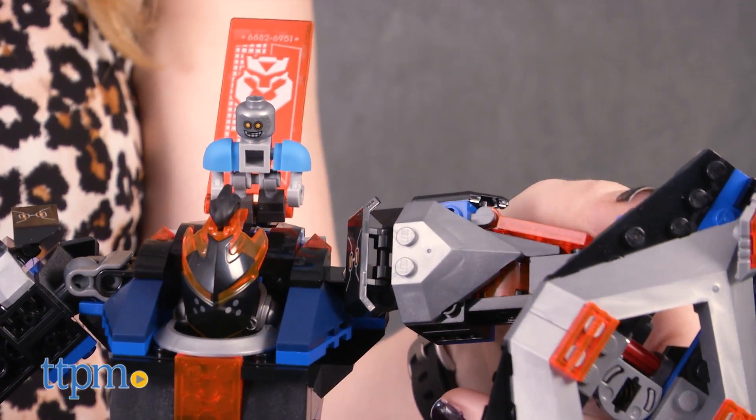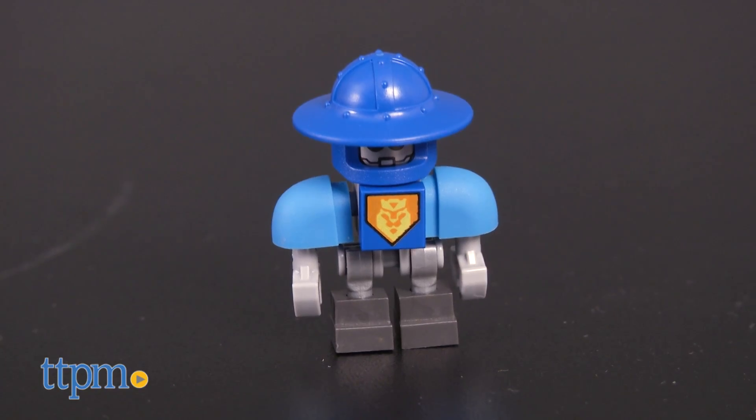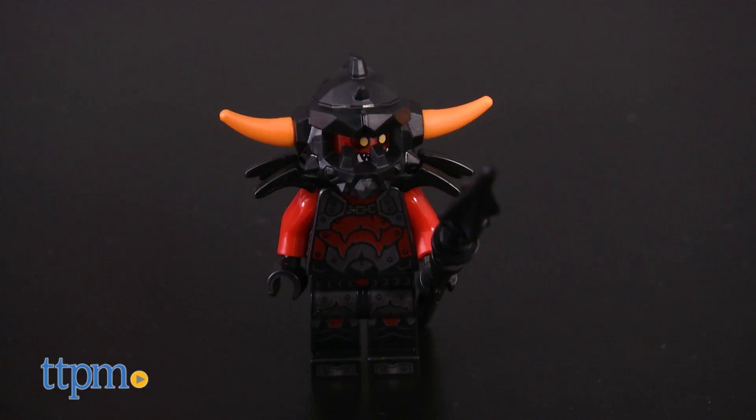There are four Nexo Knight characters included in this set: Robin Underwood, a Kingsbot, Whiperella, and the Flamethrower.